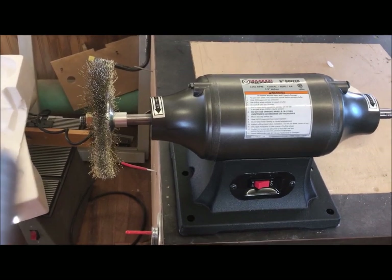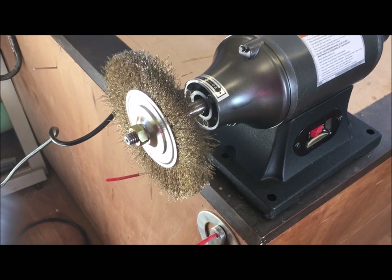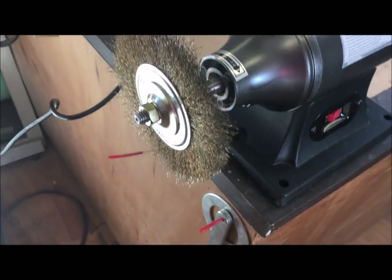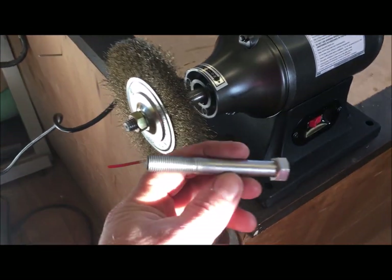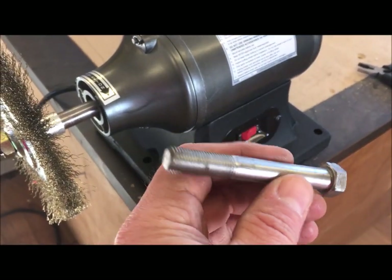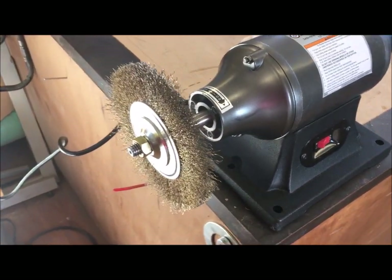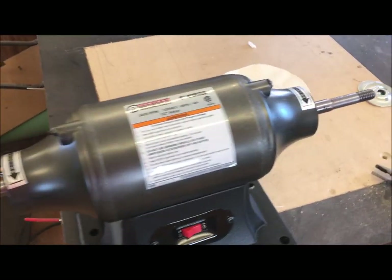I'm officially impressed — it works great. I threw the brass wheel on it and had to trim off a couple of straight wires that were really long compared to the rest, but overall it is going to work great. I cleaned off a pretty nasty bolt just out of curiosity and that's going to work fantastic. It has tons and tons of power — I could not slow down the motor as I was cleaning that bolt, even when I was really pressing on it.